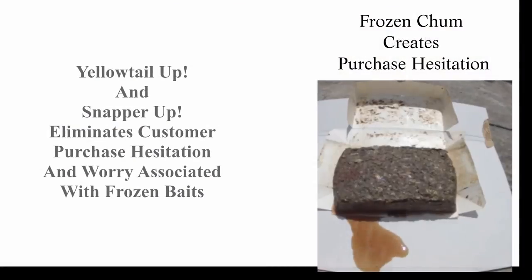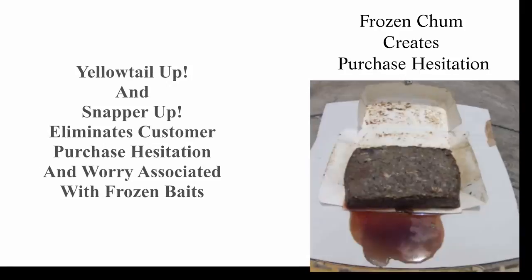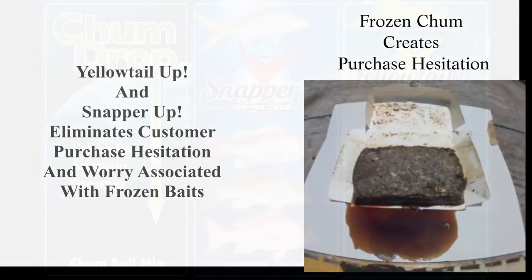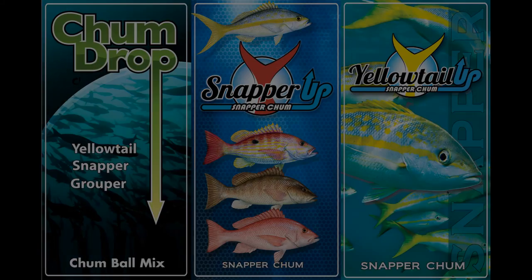No more wasted time, no more wasted money, no more stinky melted chum. Remember, bring chum or stay on the dock.